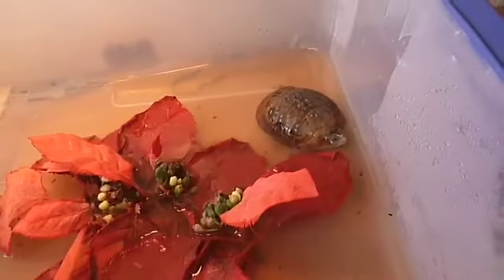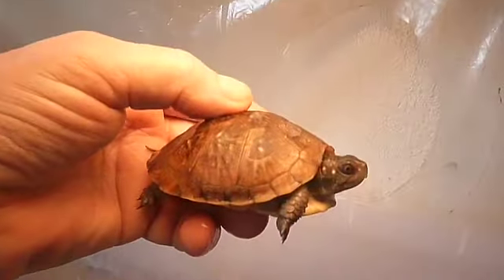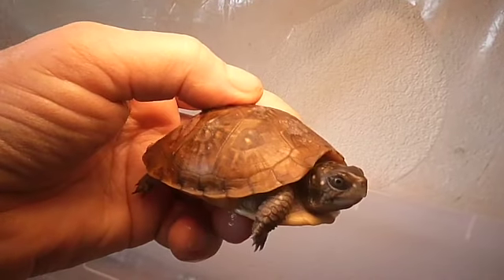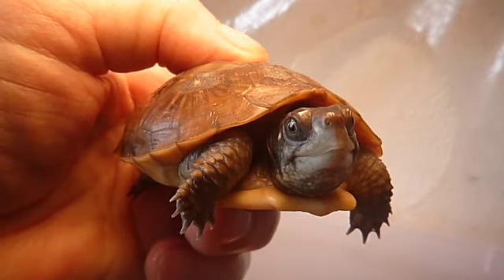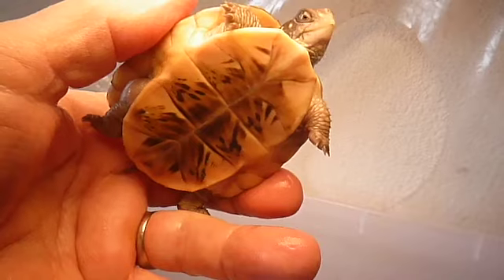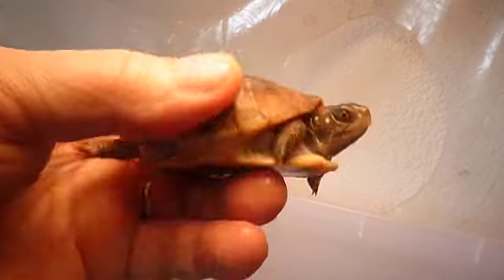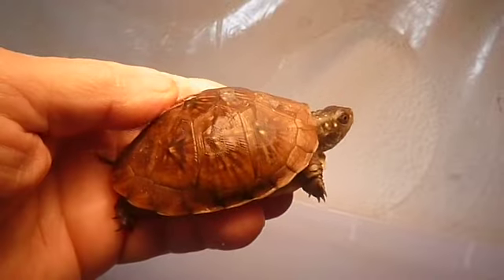That guy's in the water there. I'll pick this guy up — look at him. Can't tell what the sex are at this young age. Really a nice looking turtle. Carapace and plastron, nice markings.